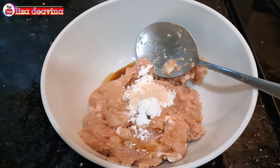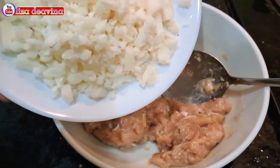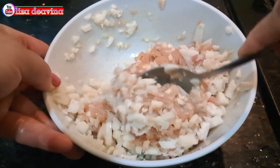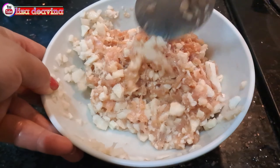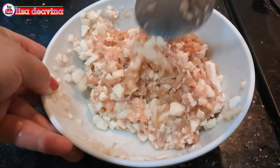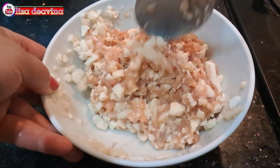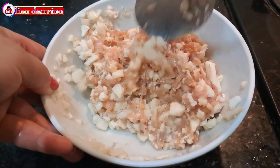Setelah semua bahan sudah siap, daging ayamnya kita bumbui. Tambahkan 1 sendok makan minyak wijen, 1 sendok makan kecap asin, 1 sendok teh tepung maizena, dan 1 sendok makan kaldu ayam. Aduk sampai merata supaya tercampur. Tambahkan water chestnut yang sudah kita cincang kasar, aduk lagi supaya tercampur, dan diamkan selama 10 menit.